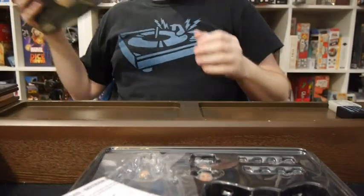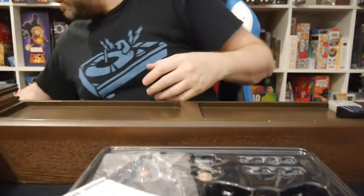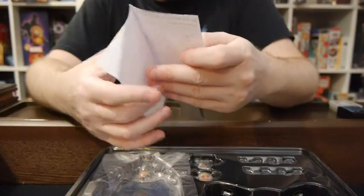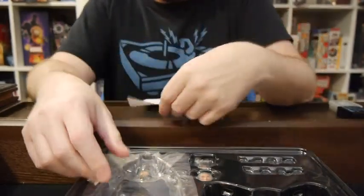Of course, we have amazing art on the box cover. This looks complicated. This looks really complicated. Okay, this is going to be interesting.